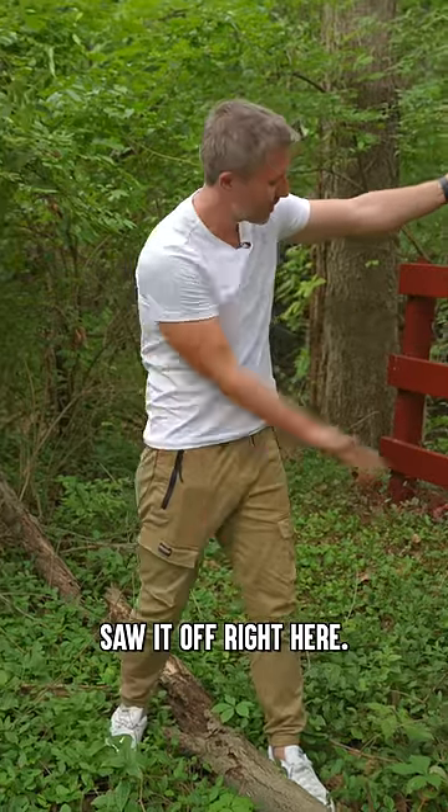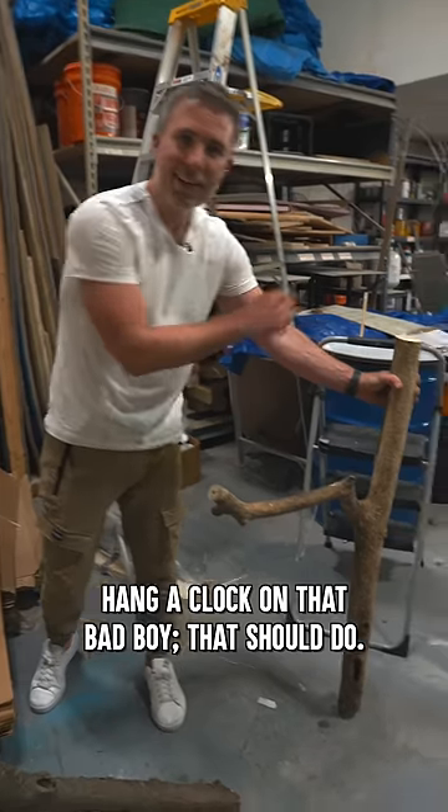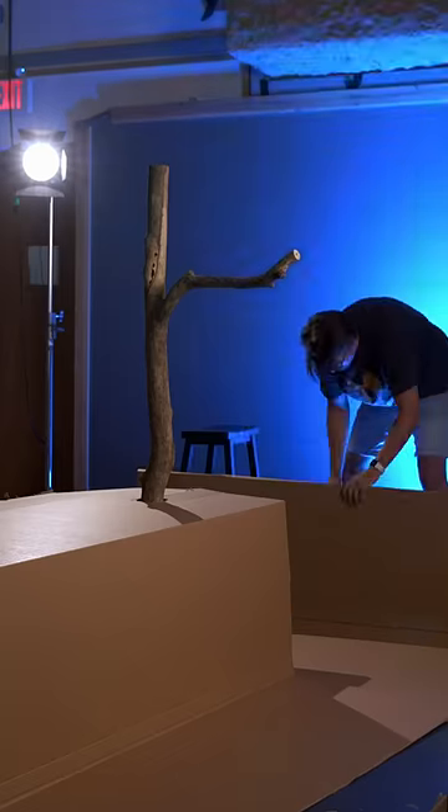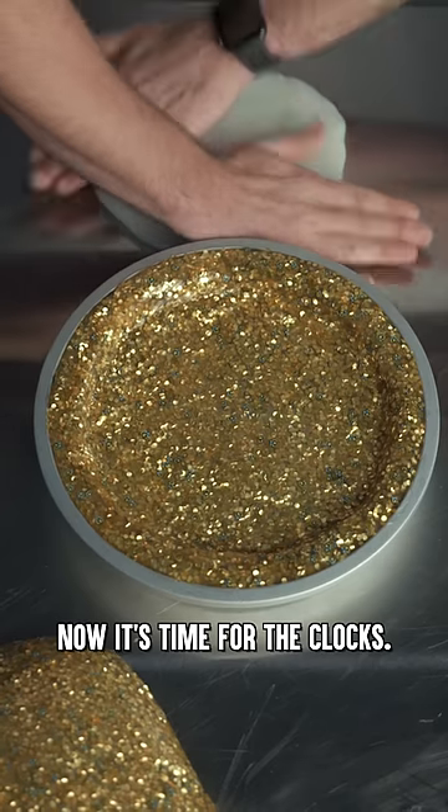Let me make it go work. Saw it off right here. And you clock on that bad boy — that should do. All right, I think we're all set up. Now it's time for the clocks.